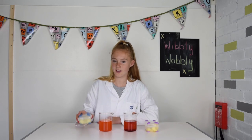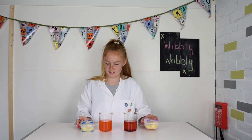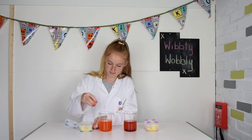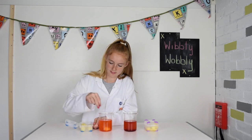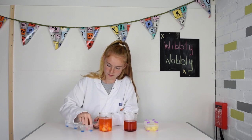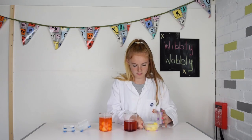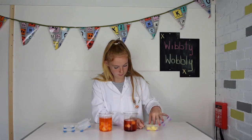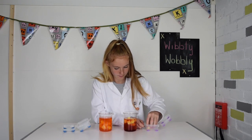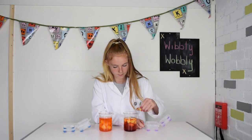I'm going to make two batches of jelly, one with tinned and one with fresh pineapple. Now I'm going to put them in the fridge and let them set for a few hours.